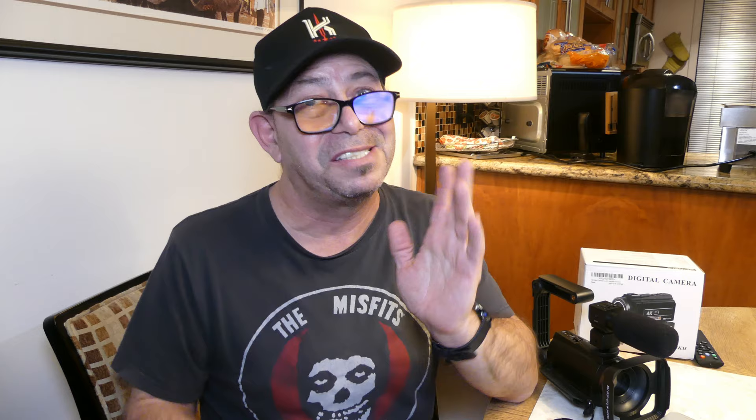I think it looks a little better than my Logitech camera, though it lacks autofocus that the Logitech has. I like that it features an external microphone jack so you can use a different mic if you want. It also features a built-in light — not very bright, but if you're vlogging up close it gets the job done.